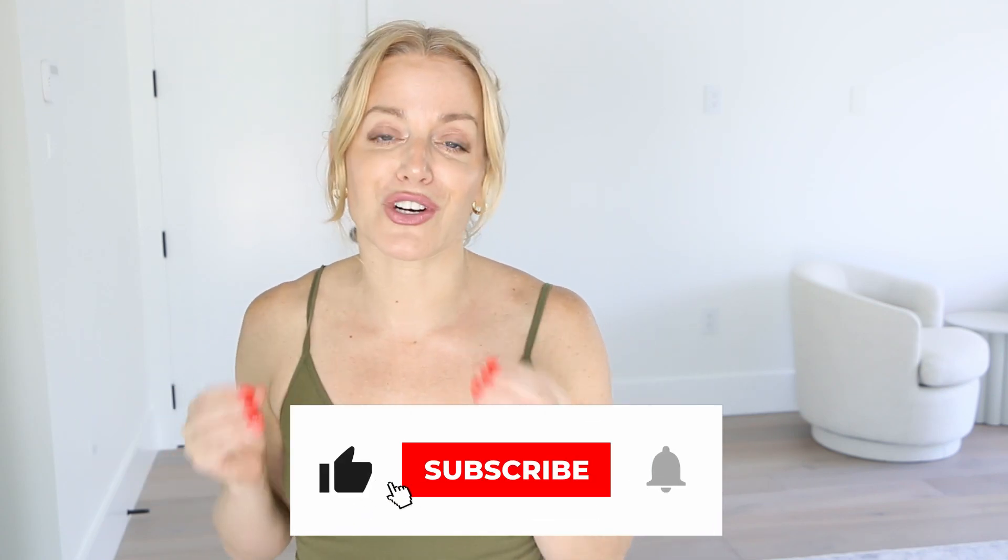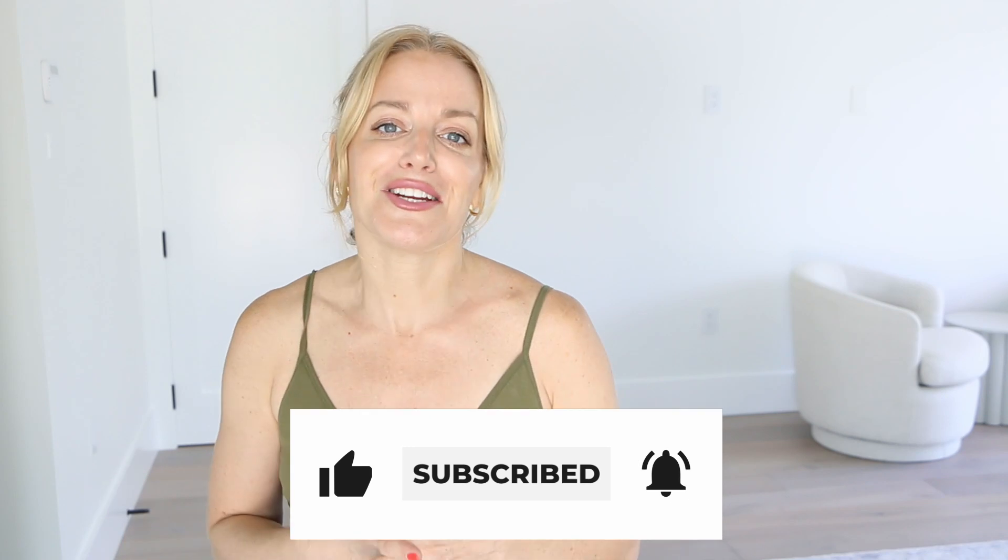Hello gorgeous girl, welcome back to my channel. Today I've got an incredible Pilates-based workout that I know you are going to love. Pilates has been around since the 1920s and it really is one of the best forms of exercise that you can do for your entire life.